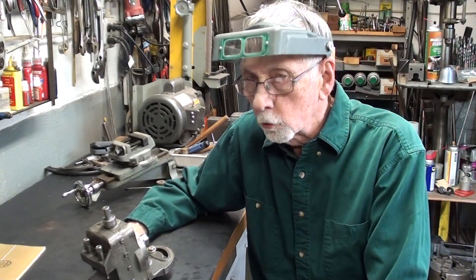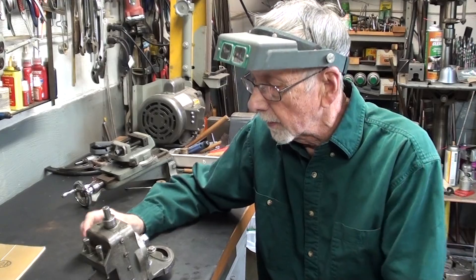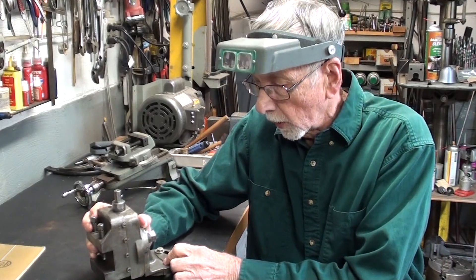Hello again, folks. It's Mr. Pete, your YouTube shop teacher, and this is Tips number 789 entitled Making Improvements to the South Bend Milling Attachment.